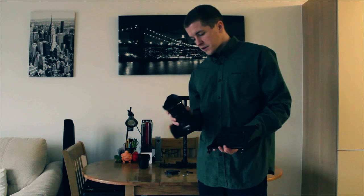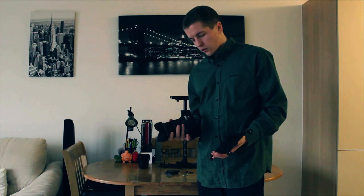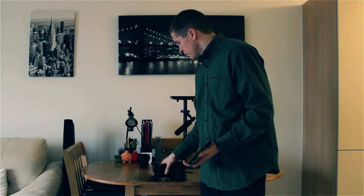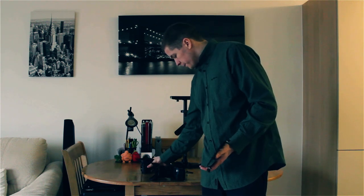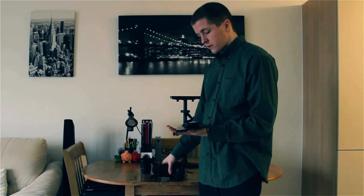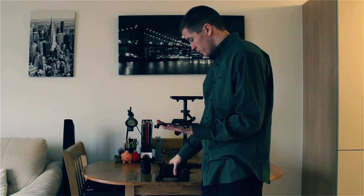This is a Tokina 11-16mm f2.8. It's got a little bit of weight into it, so it's quite good for balancing. If you're going to use a lighter lens like a 50mm, you'll probably want to add some weights on the top here, because essentially you want the top to weigh more than the bottom.